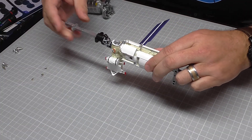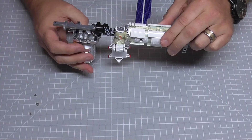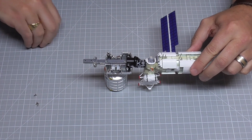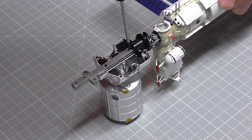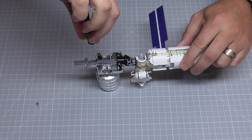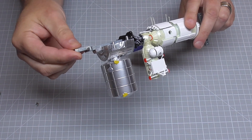Bringing over what we've been working on previously, we're actually going to be putting this into place just like that. These metal screws here hold this into place. And there you go with that in place - that's all there is to do in that stage.